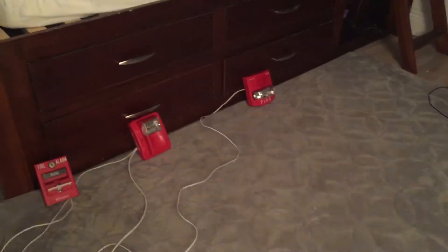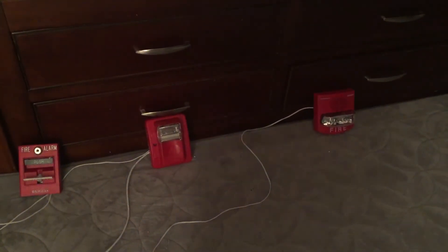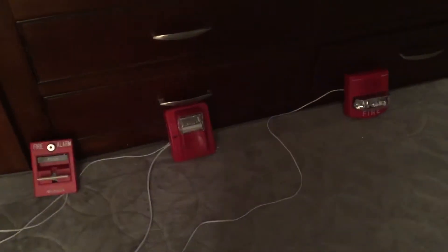Very loud. And the answer is yes. As you can see, the Gentex and the TrueAlert strobes are in sync.